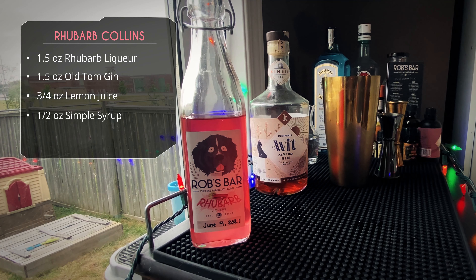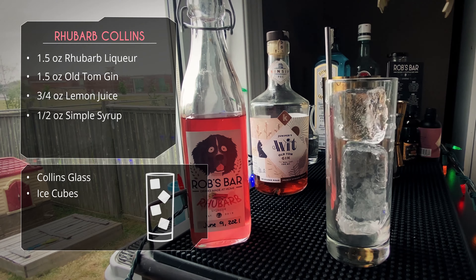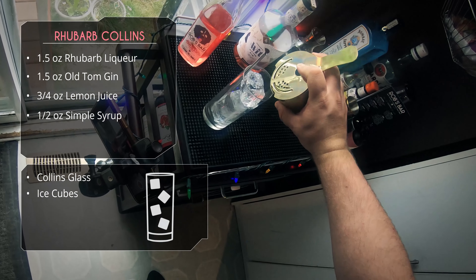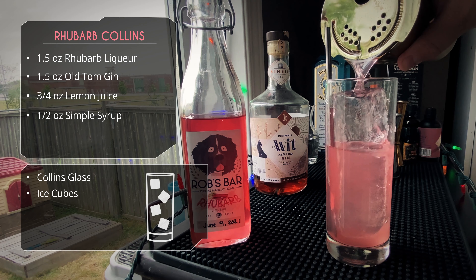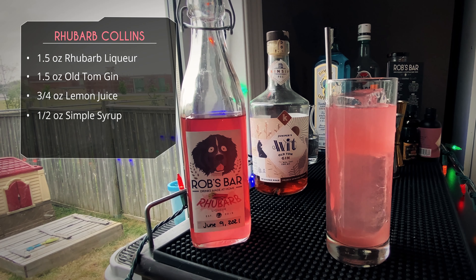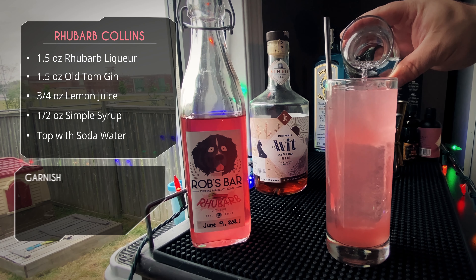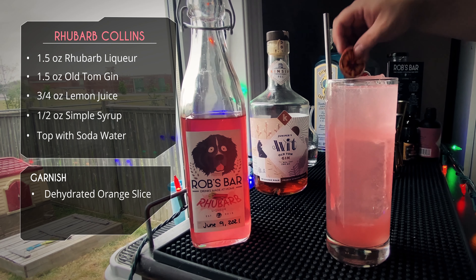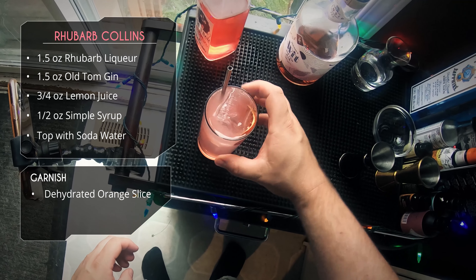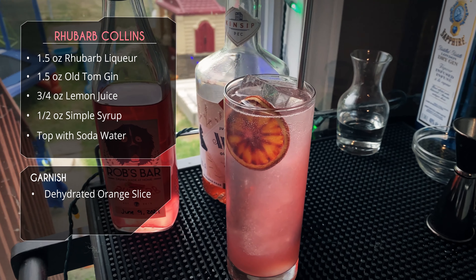This is a collins, so we're serving it in a collins glass. Put a straw in first, then slide in some nice big chunks of clear ice, and strain our concoction right over the ice. Look at that beautiful rose color! Leave a little room at the top because we're topping it off with a bit of soda water. For garnish I chose a dehydrated blood orange slice — it works really well with the rhubarb color. I can't really garnish with rhubarb itself since it's so huge.